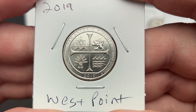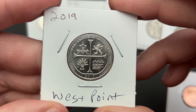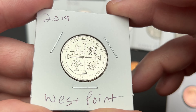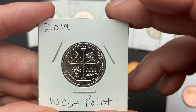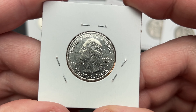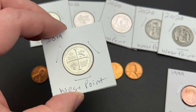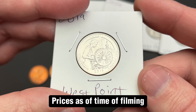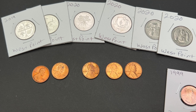I have some West Point cents, all starting at 99 cents. This one is quite nice. The camera picks up a few surface imperfections you can't see with the naked eye, just because of how the light reflects. There are a couple of minor scratches on the obverse. The bid is still at 99 cents — all of these have bids, and last I checked they were all at eight dollars or less.